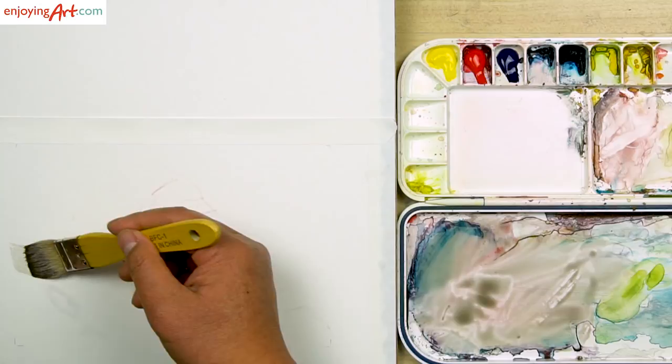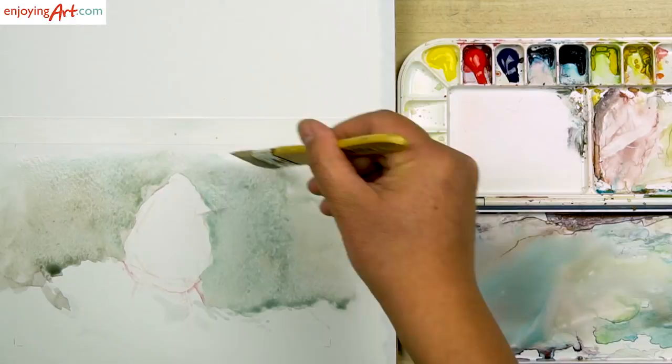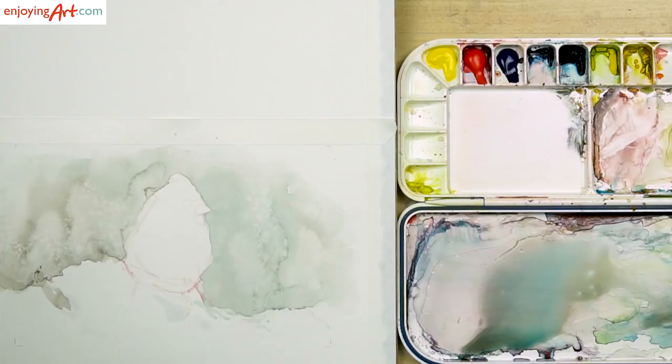Okay, now let's put it on. I've already defined this area for the snow, and also the edge of the snow — I'll make it a little bit uneven. Also over here I want this a little bit softer.